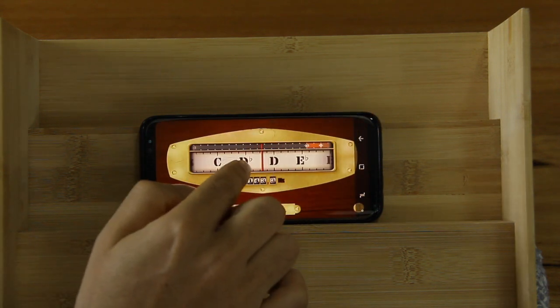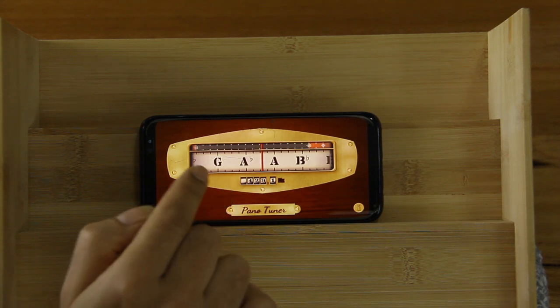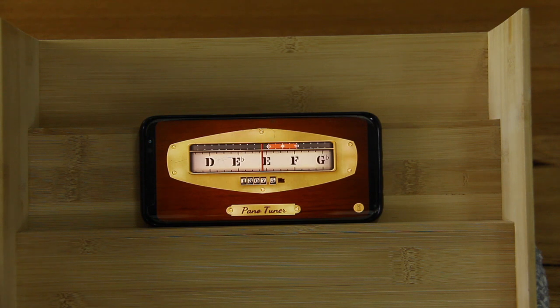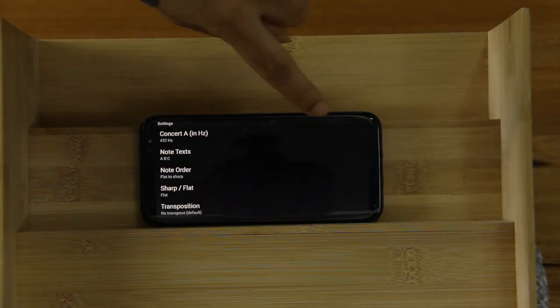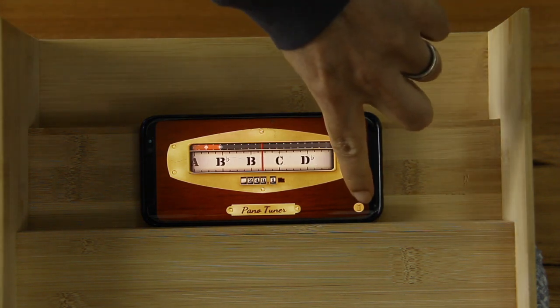That means the A note will be at a 440 Hz calibration — the fourth A note will be at 440 calibration. Let me go back to 432 again. If you want to set it to 415 so you can play along with baroque music, same thing — set it and done.